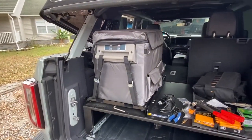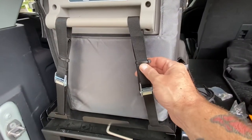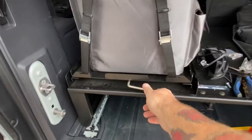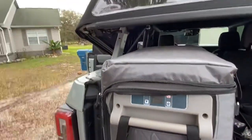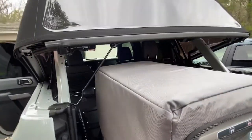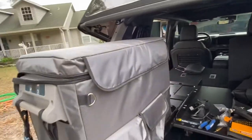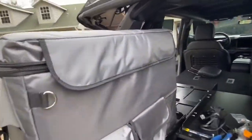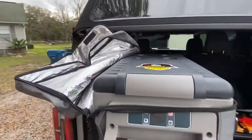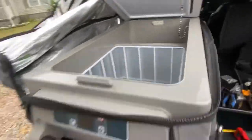So we got the fridge strapped in there. Put a couple zip ties in the front — this will keep it from bouncing around too much. I can unlatch it, slide it out, and it locks in the middle and locks here. I do have the prop rod there, which is going to be an issue with the bag, but I can fold it over like that. I still have access to get into everything here without an issue.